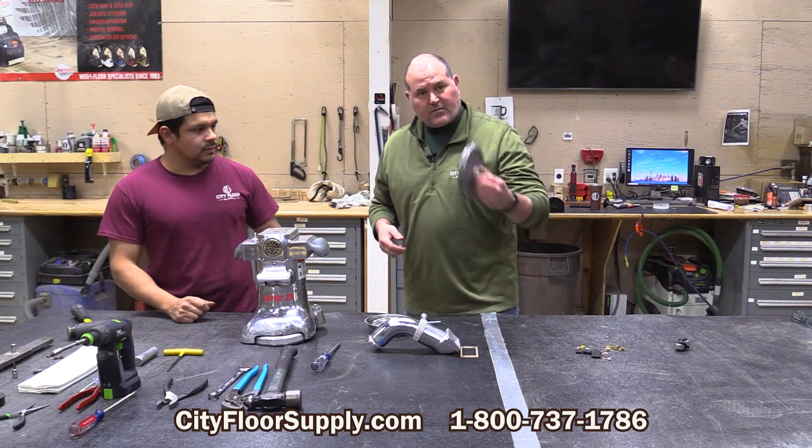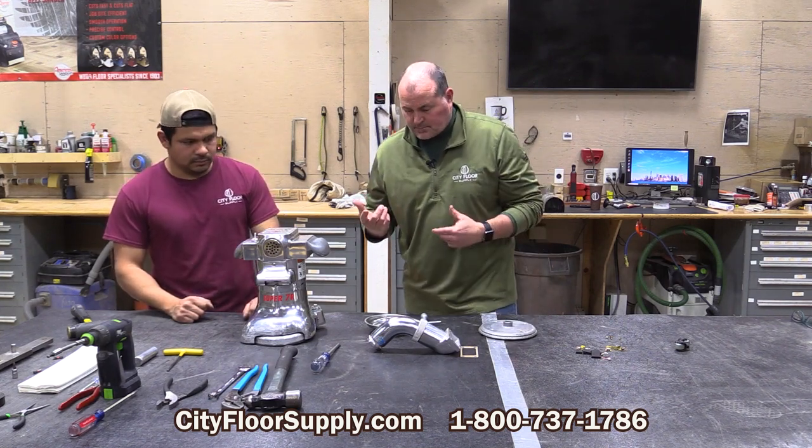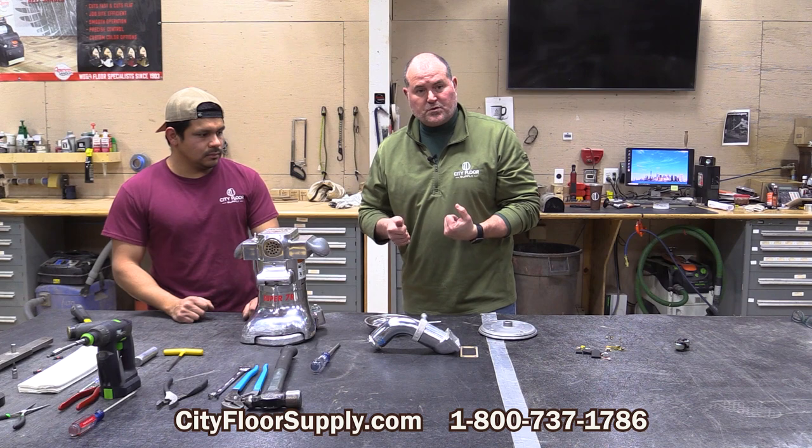So that's a right-handed thread — it just spins on. That will tighten itself as you work the machine.